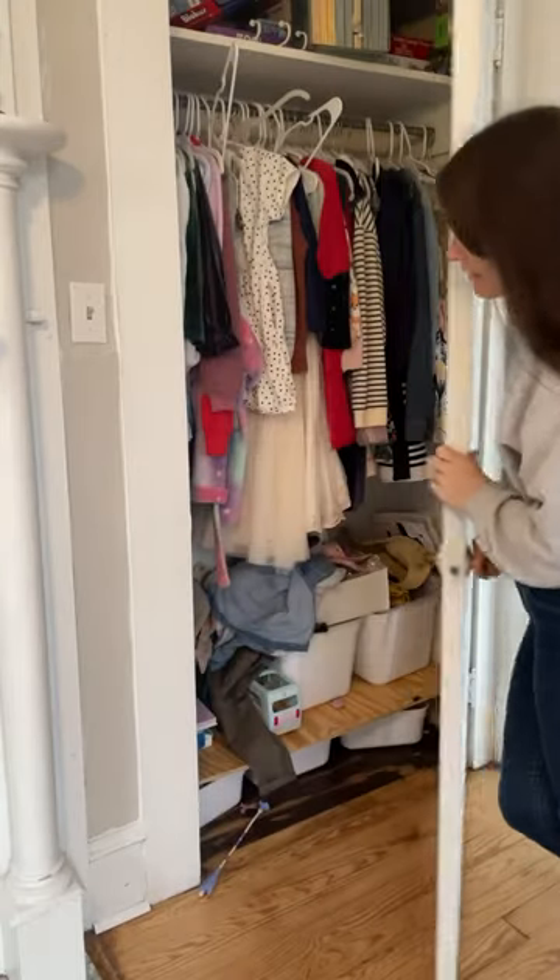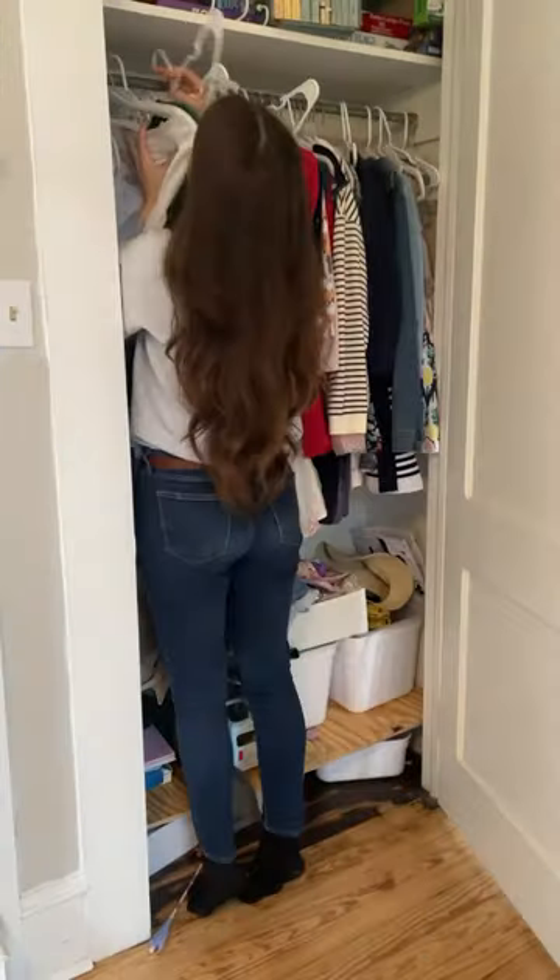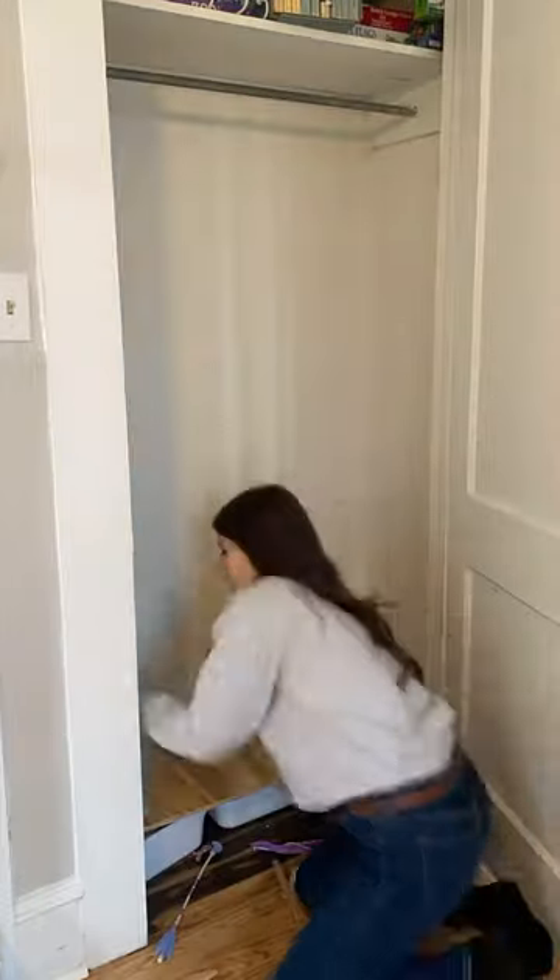Don't judge, but this is the state of my daughter's current closet — and by daughters I mean two daughters. They share this closet, and we live in an old home that has very tiny closets with not a lot of storage space.